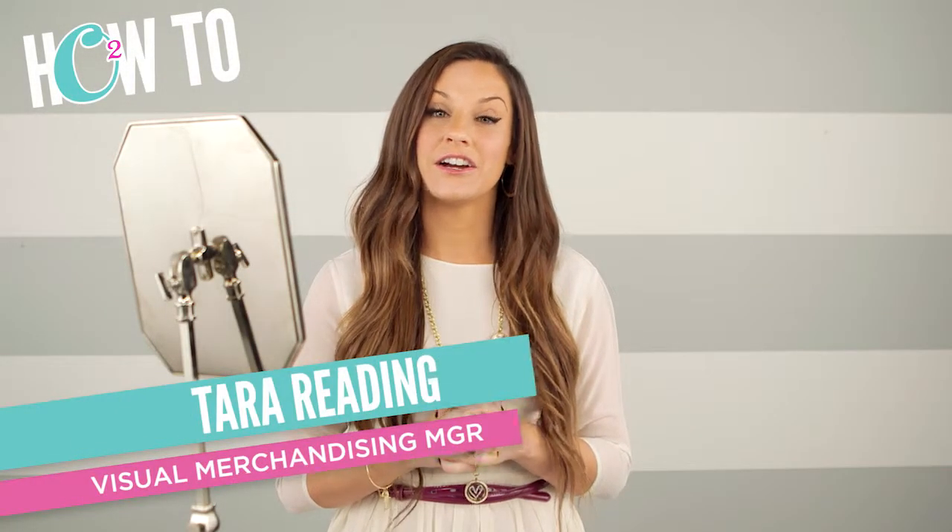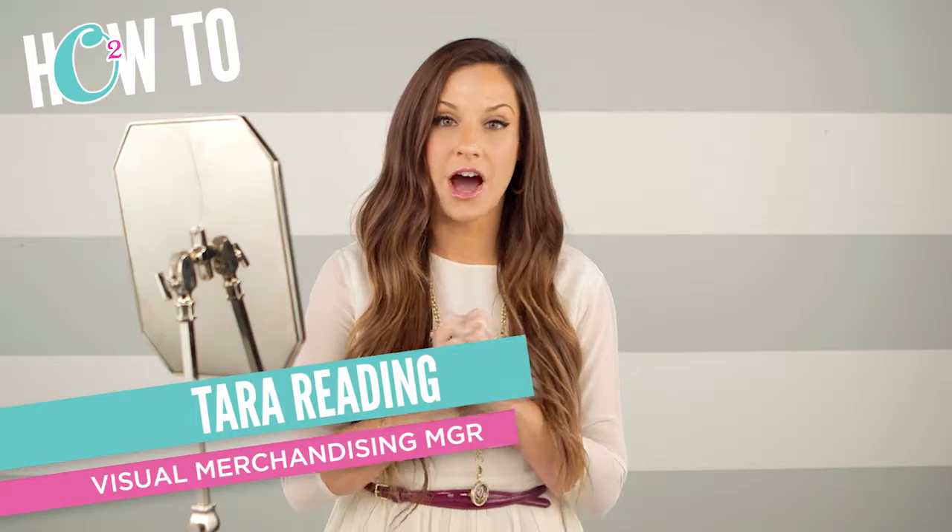Hey guys, I am here to refresh your memory on an opportunity that some of you may have forgotten, or maybe some of you didn't even know about — the versatility of the Over the Heart chain. This is going to boost your business at a jewelry bar like crazy. This is a perfect chain to wear when you're holding a jewelry bar because it is so versatile and it appeals to everybody.